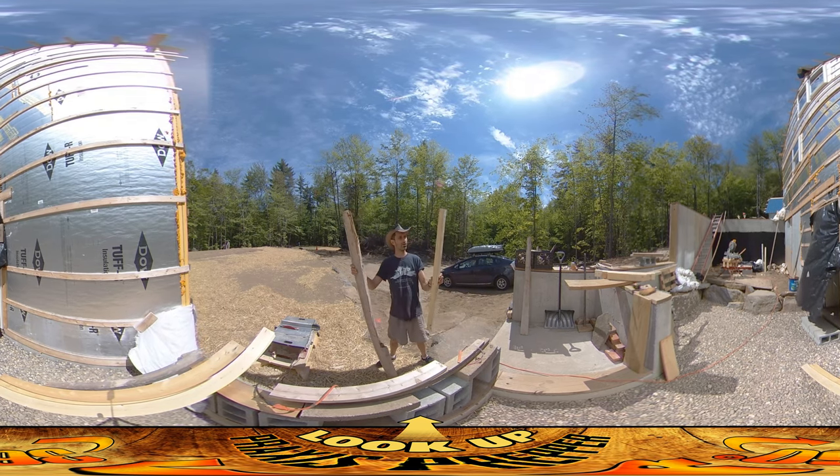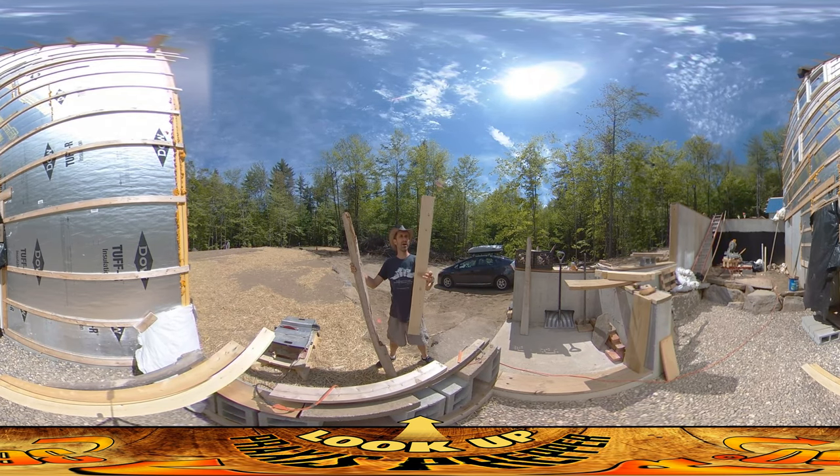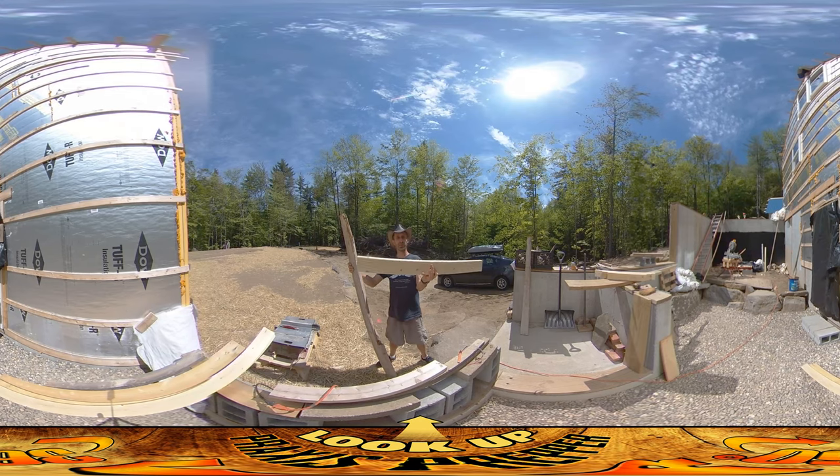I need to make some vertical supports that go underneath the stairs. This is a 2x4, which means it's an inch and a half thick and three and a half inches wide, and this one is 39 and a half inches long.